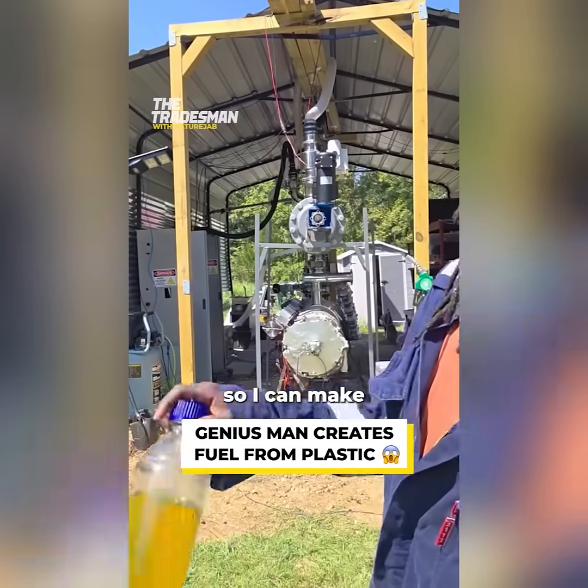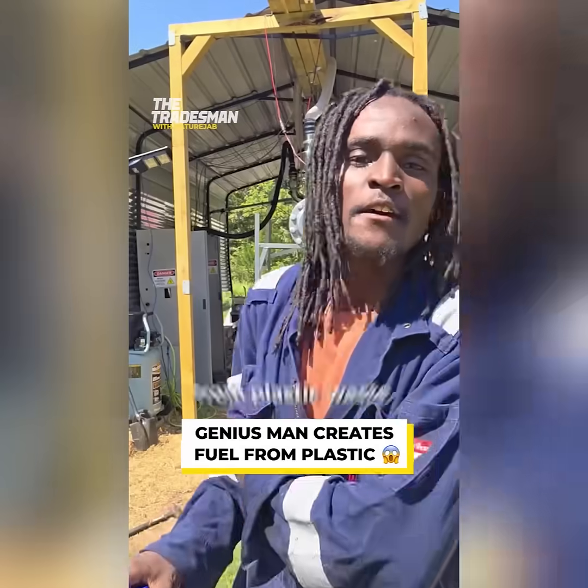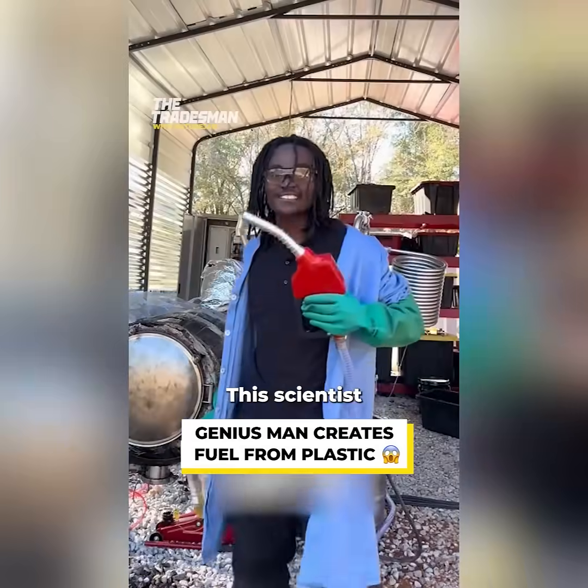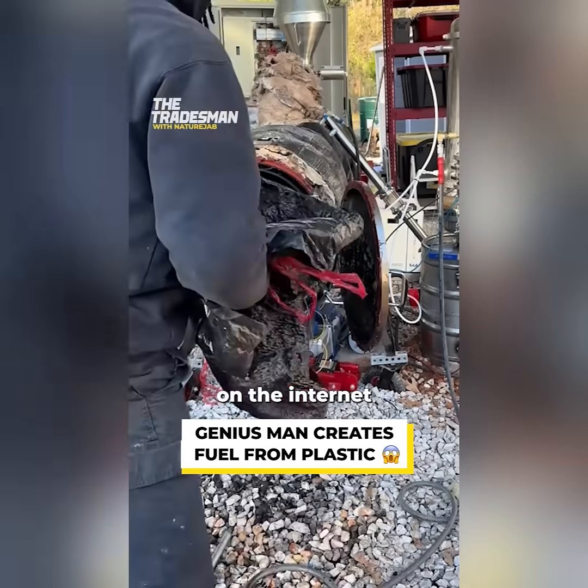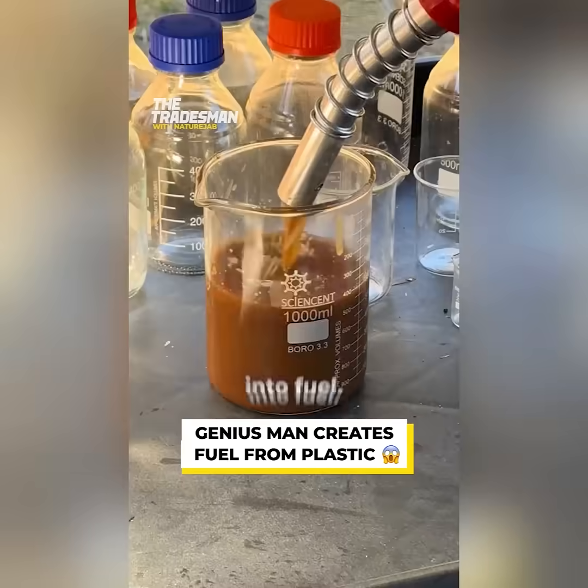I built this machine behind me so I can make gasoline for zero dollars a gallon from plastic waste. This scientist has been going viral on the internet recently for his genius way of turning plastic waste into fuel.